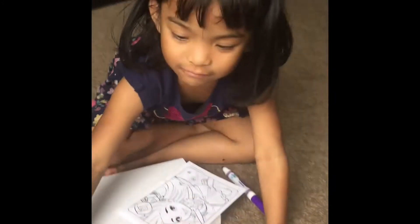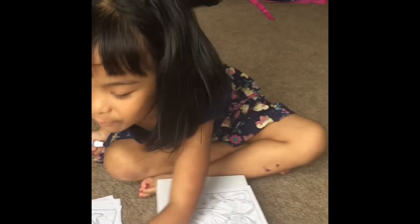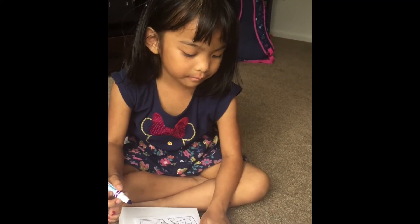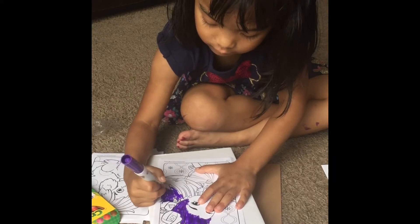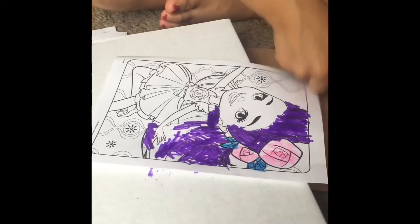Oh! Let's try her. Her hair is purple. Yes, her hair is purple, this too. No, no, I didn't. Okay. Yes. I almost did it. Her in the blue. This one, this is okay.